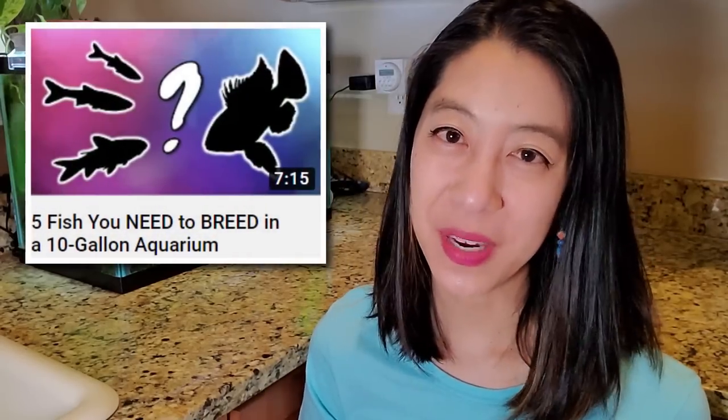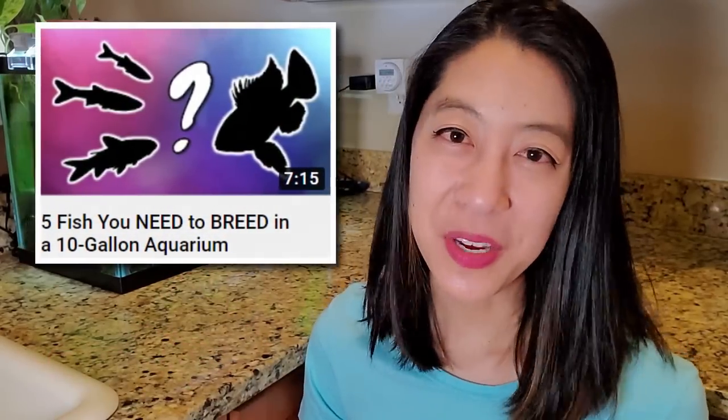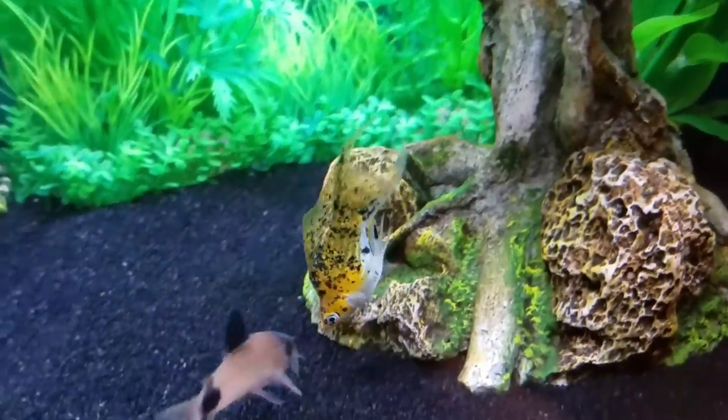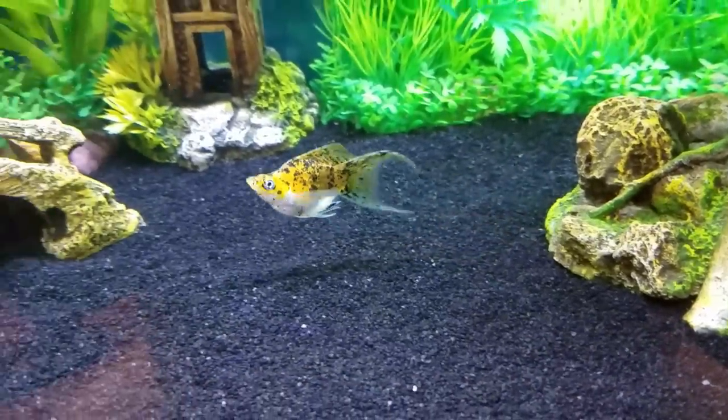I made a whole bucket list of all the breeding projects I want to do in this tank, which you can see right here. And balloon mollies just seemed like a good place to start. I just have a special place in my heart for these fish because they are the first live bearer I ever kept.